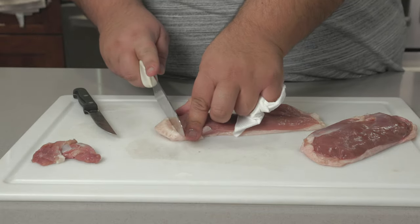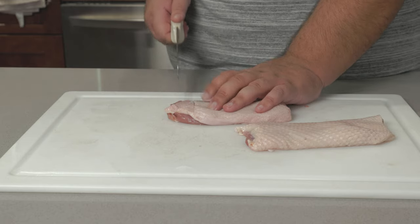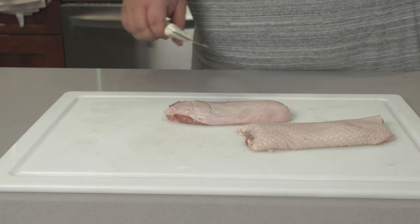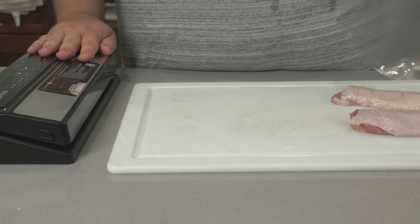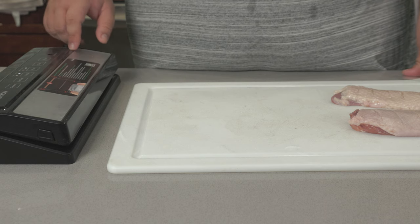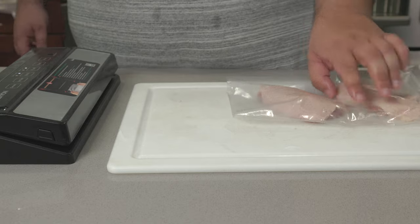Now trim off any excess skin. Flip the breasts over. Next, make very shallow incisions into the breast meat — I'm talking TikTok political hot take shallow. This will help render out the fat later come cooking. Next we're going to vacuum seal these breasts. If you don't have one, you can get by with a regular Ziploc bag — just suck as much air out as you can. I'll leave a link in the description. Place our duck breasts inside and make sure there's a good amount of space between them.